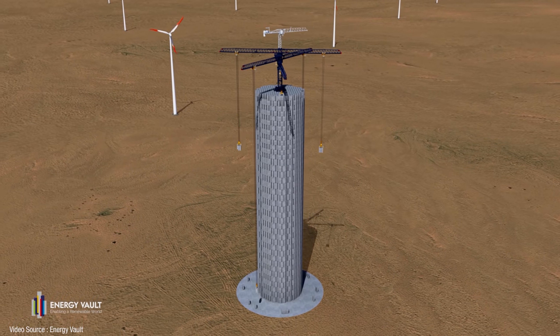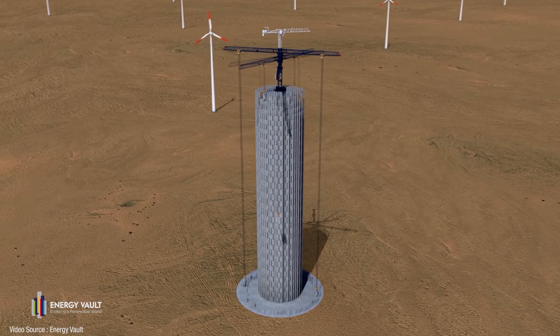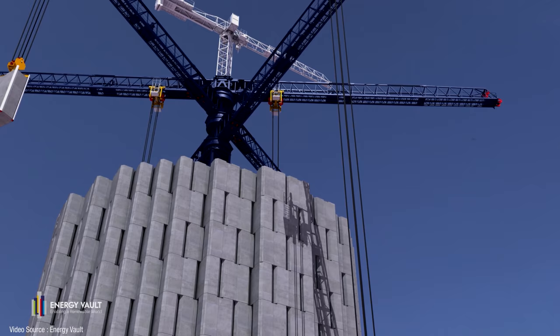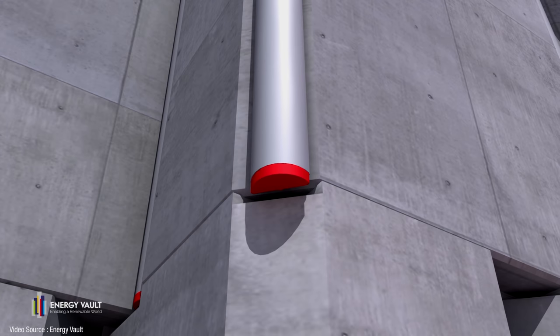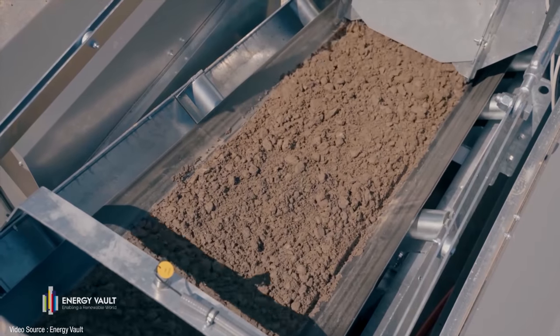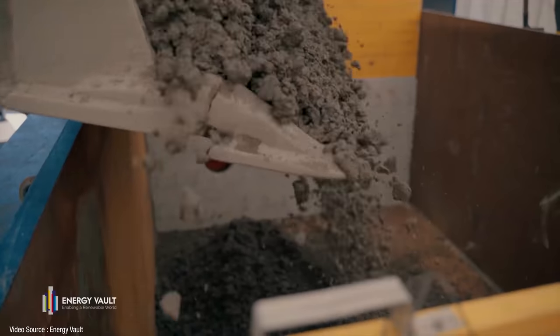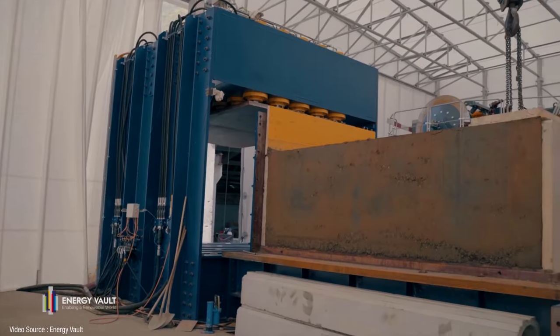Essentially you've got three big cranes bolted to the top of a 35-storey steel structure, surrounded by a stack of huge blocks arranged very precisely into a tight cylinder. They look like concrete, and if they had actually been cast from brand new concrete that would have been a very bad idea from an environmental point of view. But Energy Vault have partnered with Mexican materials company Cemex to develop a composite material made up of waste products — demolition debris combined with coal ash, industrial slag, and even soil from local building sites, all of which would otherwise have been dumped in landfill.